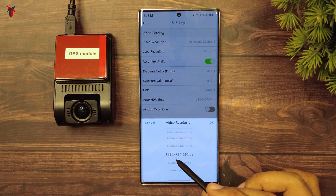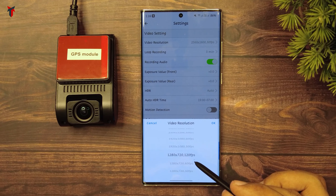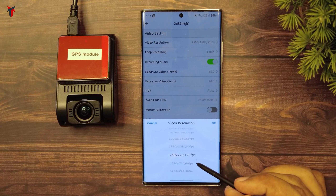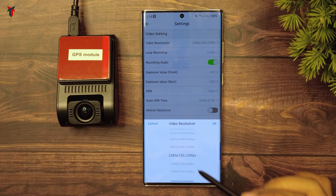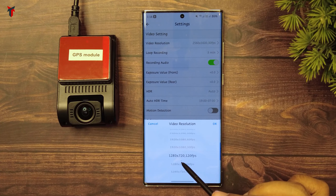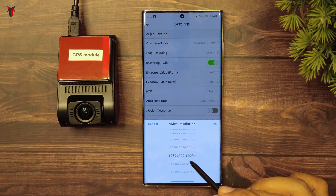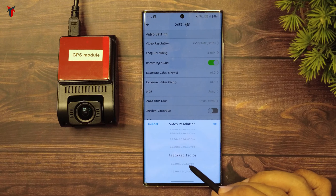Then you have HD 720p at 120 frames per second. This is game-changing because I haven't seen any cameras support 120 frames per second up until now. Although the resolution is just 720p, having support for 120 frames per second is a pioneering and excellent thing.